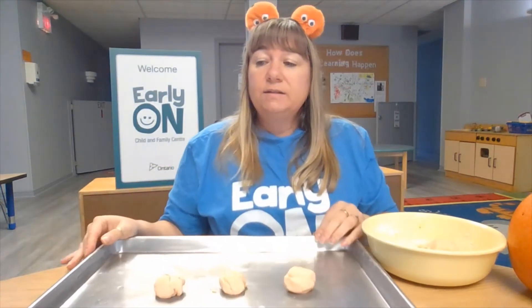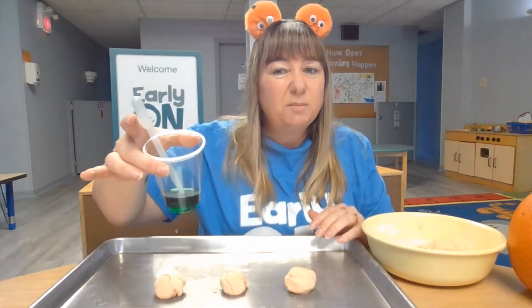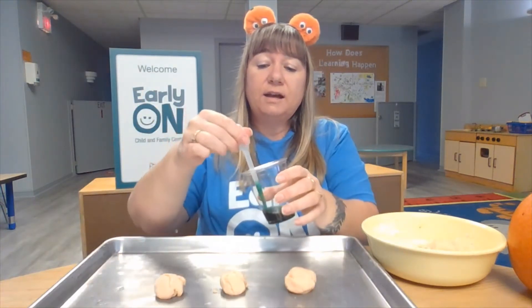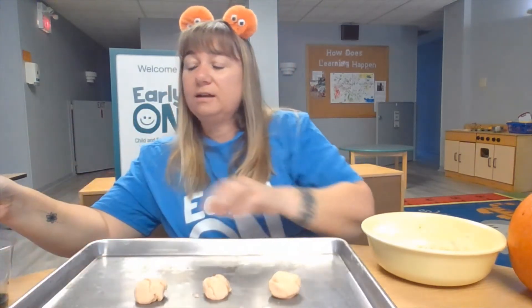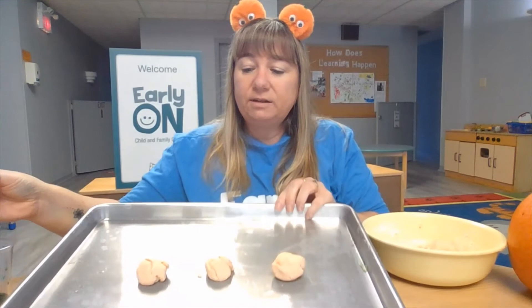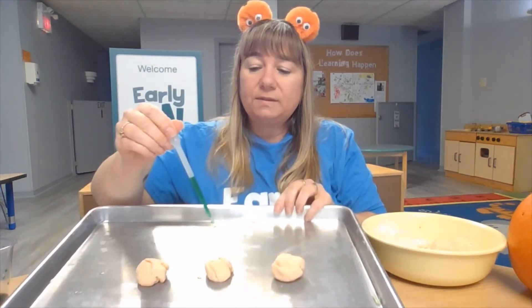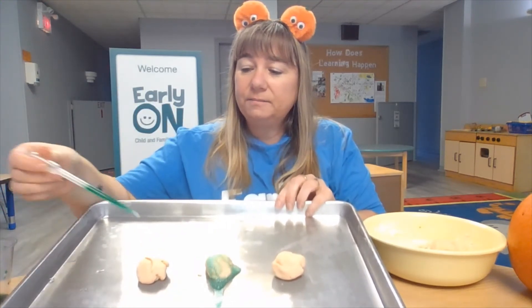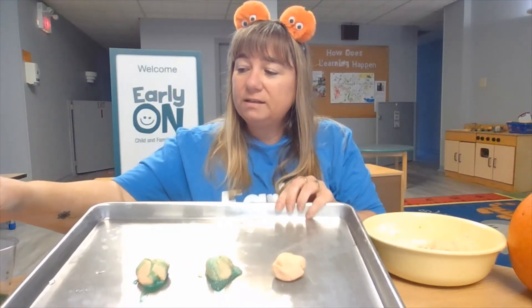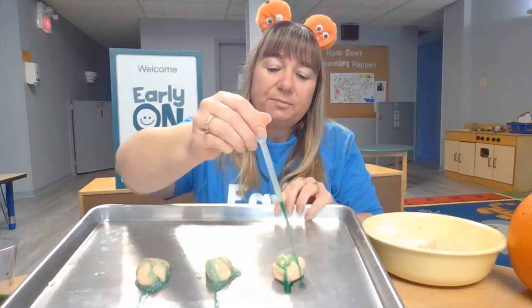Three pumpkins done. I have some food coloring — it's hard to tell, but it's green — and I have an eyedropper. What we're going to do is add the color to our pumpkins and see what happens. I'm going to squeeze up some green food coloring and vinegar and put some drops on the pumpkins. Can you see what's happening? Our pumpkins are fizzing! We have made some fizzy Play-Doh.